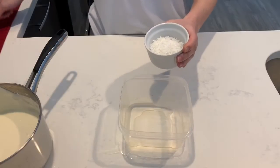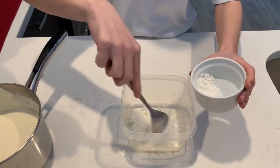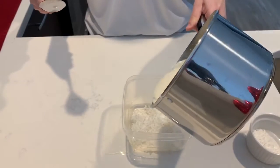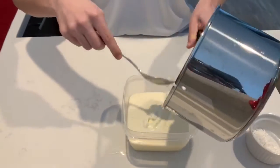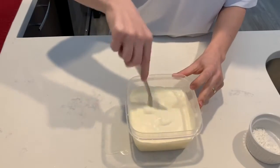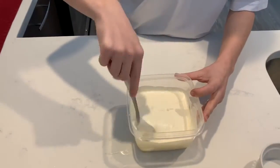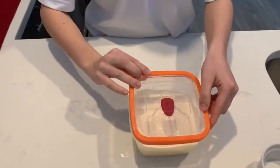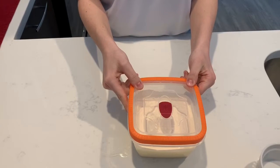For the coconut flavor, we do the same with coconut. And then add the ice cream. Place it in the freezer for four hours. Thank you.